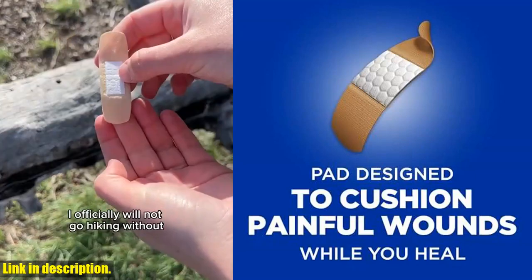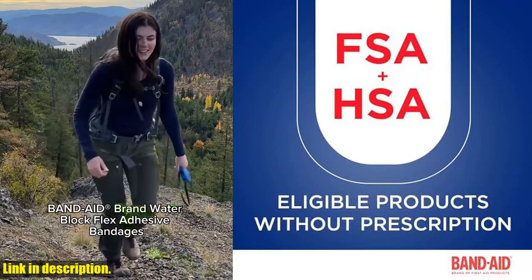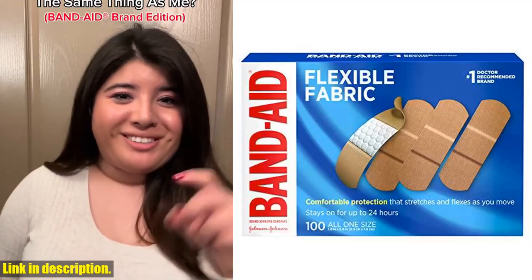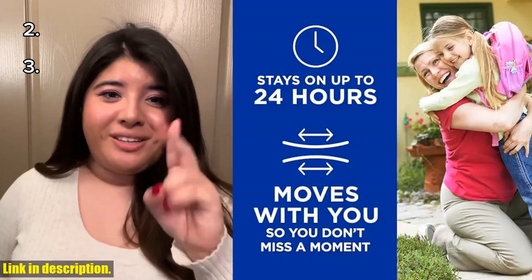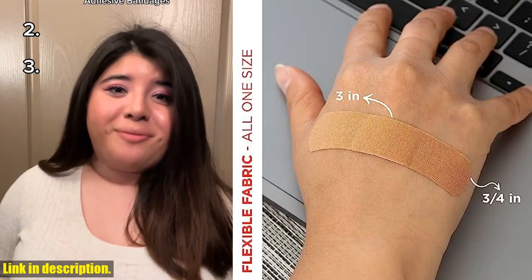These bandages are designed to provide comfort and flexibility with their memory weave fabric, allowing them to stretch, bend, and flex with your skin as you move. Not only do these bandages provide comfort, but they also include a quilt aid comfort pad designed to cushion and protect painful wounds, helping to prevent re-injury.